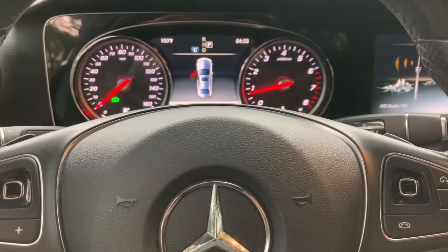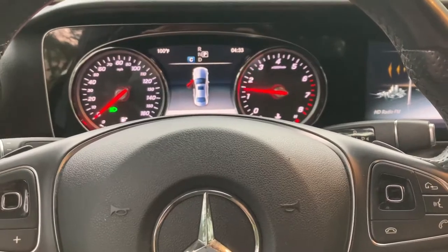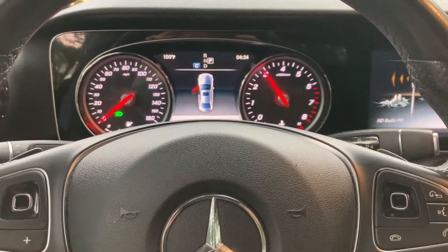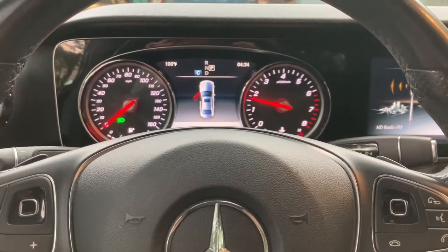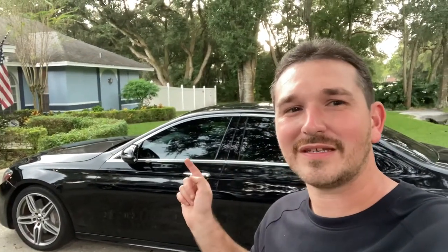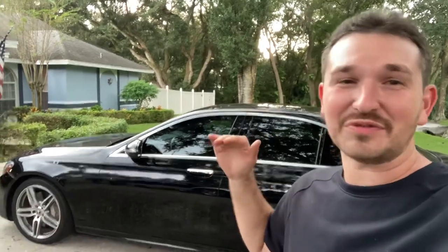I guess we can do a little rev so you can hear it — that'll be disappointing. Did somebody plug their vacuum in? If only I could get a Dyson sponsorship. That's another thing about this car: if somebody smokes in it, you can't get the smell out. I don't know if anybody has a solution to that, but you just cannot get that smell out of the car.